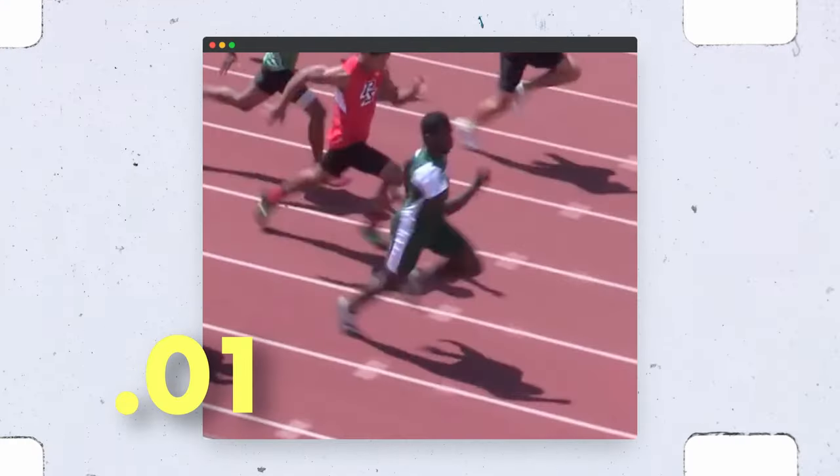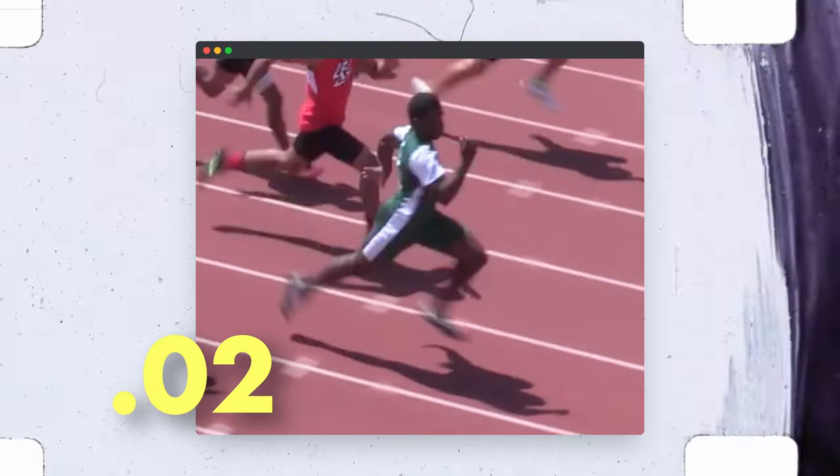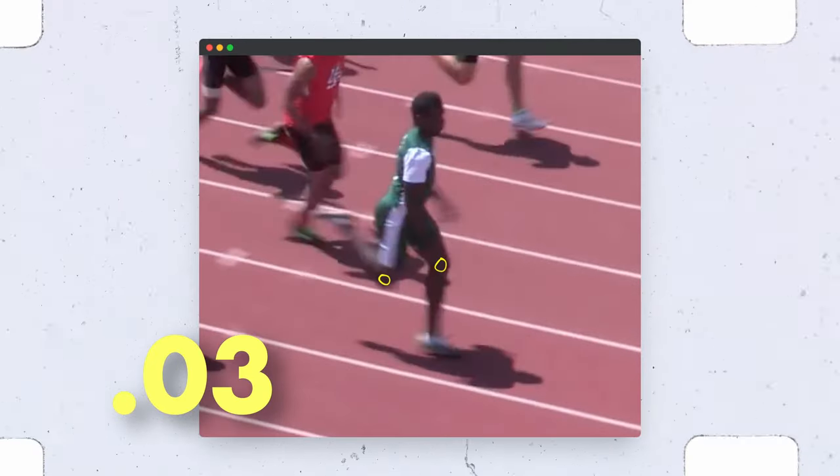One, the foot spends too much time on the ground. Two, the foot spends too much time behind the hips. And three, the weight is loaded on one leg while the knee is still behind the body.